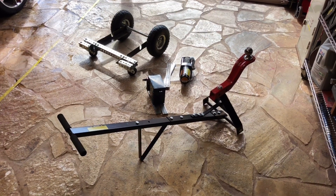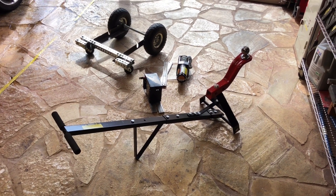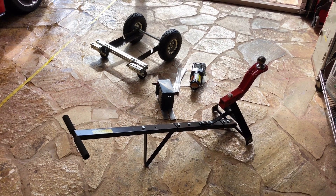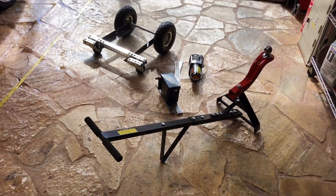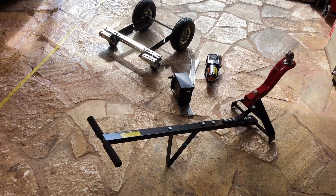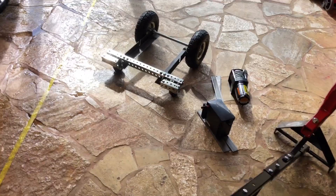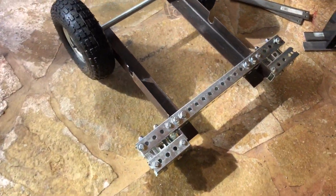Aloha! I decided to motorize my trailer dolly to make it easier to move my jet ski around, since it weighs about 840 pounds. I decided to make it a carriage system, self-contained, so I built this carriage using two-inch angle iron.